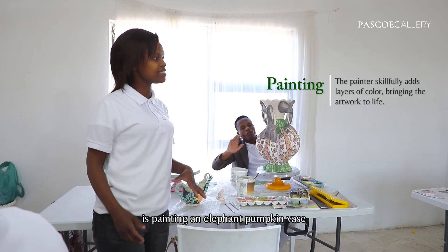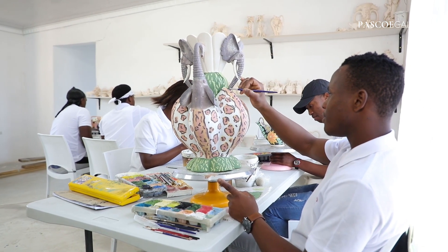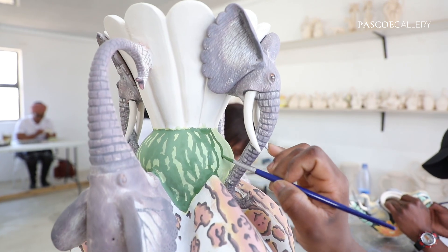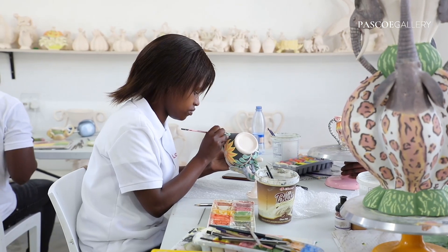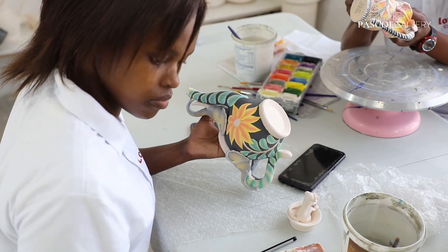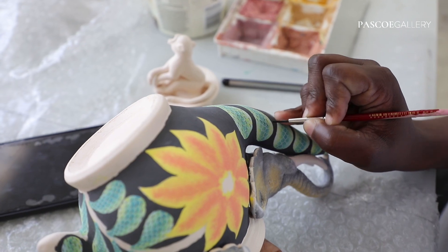He's painting an elephant pumpkin vase. It goes into the other side and then into the bottom.